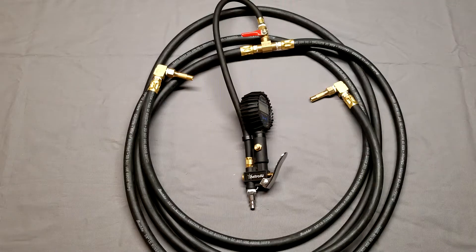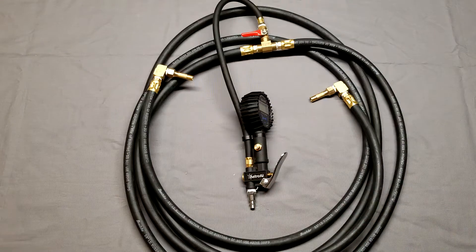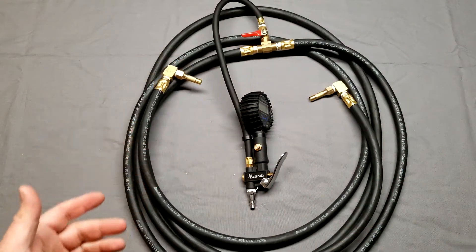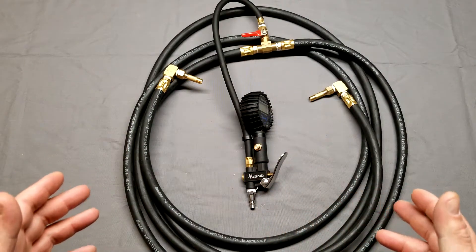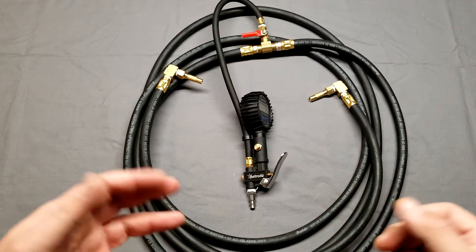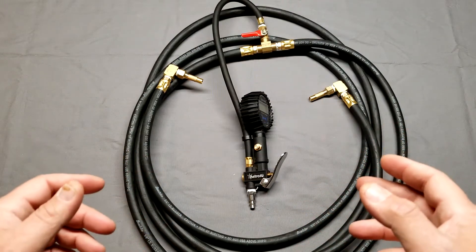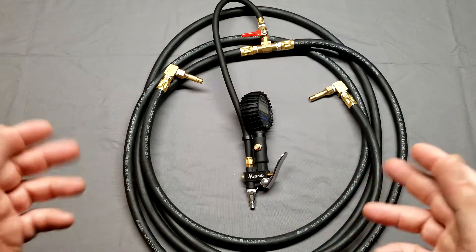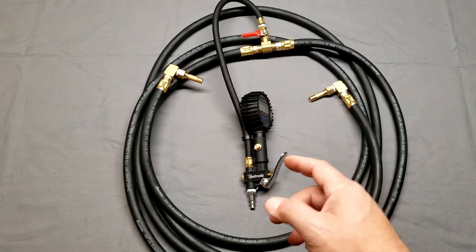Just another quick video — I wanted to show you something I made for myself. I don't know if something like this exists on the market, but it was pretty easy to make so I just went ahead and made it myself. This is a dual tire inflator — it'll inflate two tires at the same time. Some of the off-road guys have a four-tire setup so they can air up and air down their rock crawling tires or sand tires.